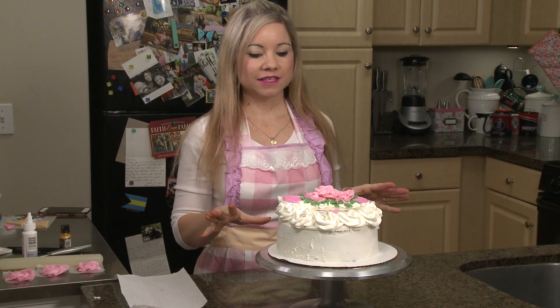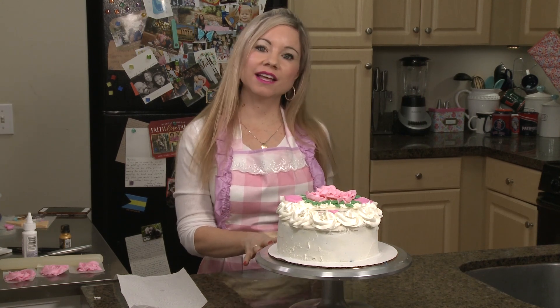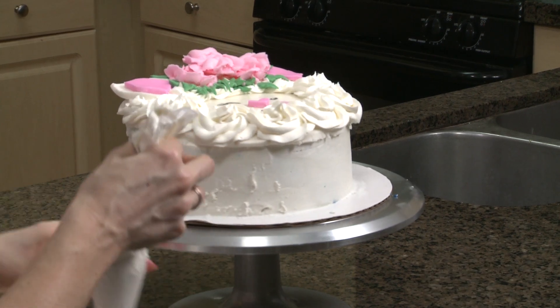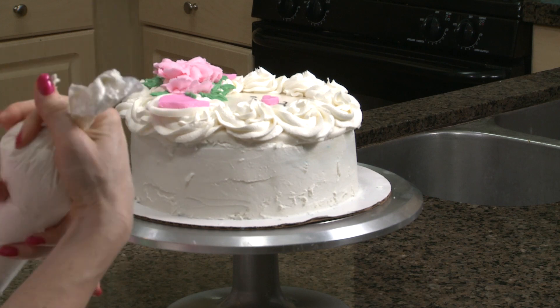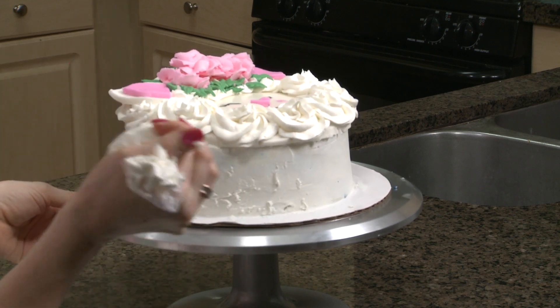Now that my lamb is nearly completely done, I'm just going to add rosettes all around the side using that same bright white buttercream with my Wilton 2D tip. I'm going to go ahead and do two layers of rosettes.